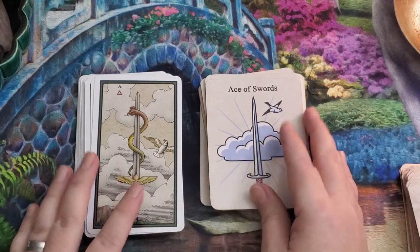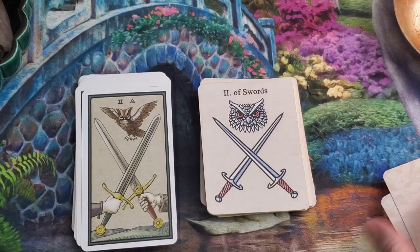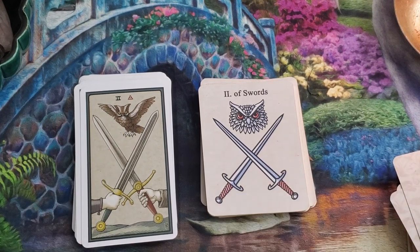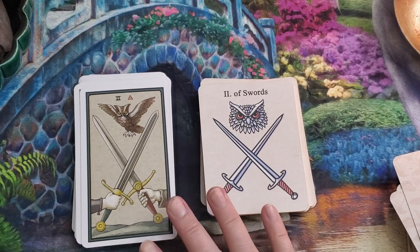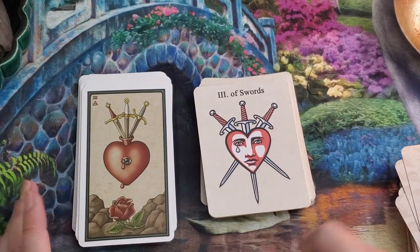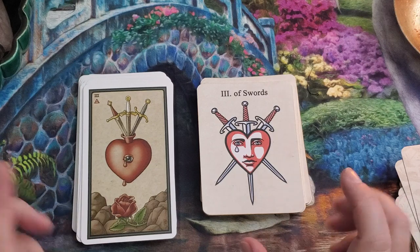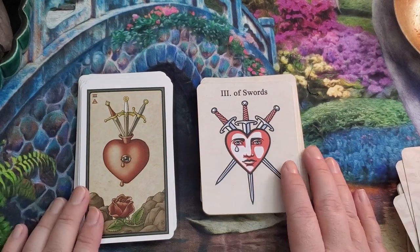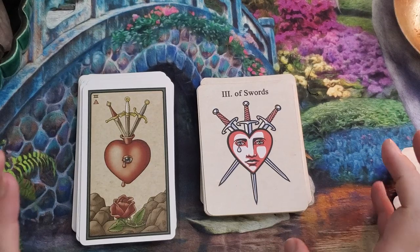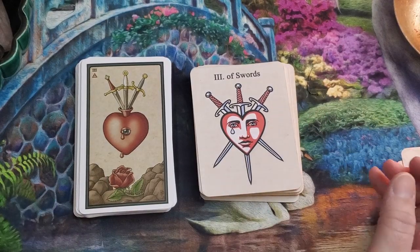The Ace of Swords cards are very similar — the important symbols are definitely there. In the Two of Swords, the owl of wisdom hovers between crossed swords: a debate, actively questioning and seeking wisdom. The Three of Swords cards are both really beautiful — the pierced heart: pain, suffering, heartache, and growth through suffering. I see threes as the number of growth, so I always see the three swords piercing the heart as learning through difficult mental and emotional experiences and learning from your mistakes.